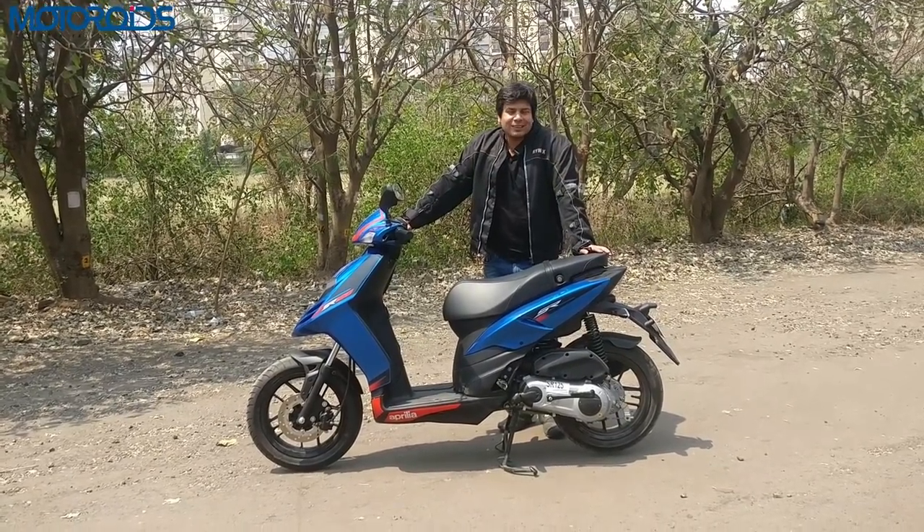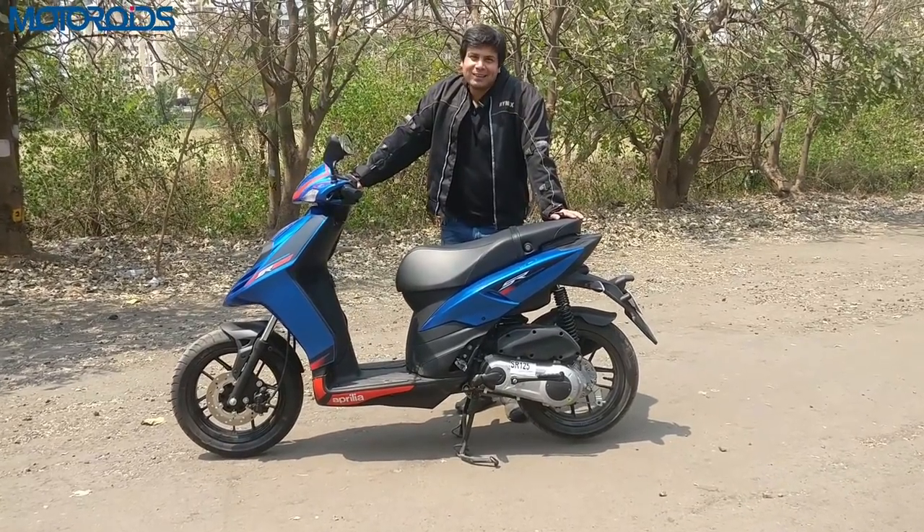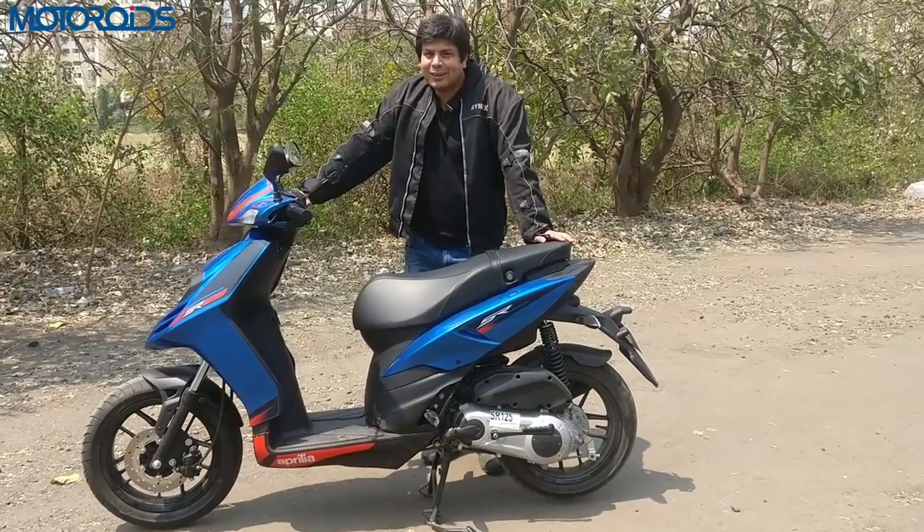That's us wrapping up this review for you. If we really have to ride a scooter very hard, this is always going to be our first choice. Thanks a lot for watching — if you like the video do hit the like button, subscribe to our channel, and until next time, this is Amit Changani signing off. Rev hard, rev free, and ride safe.